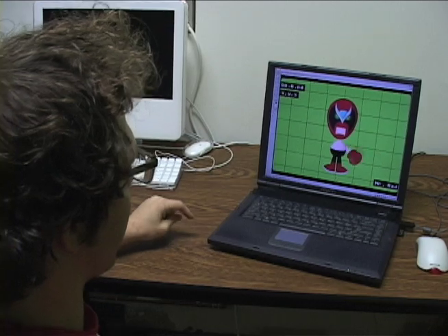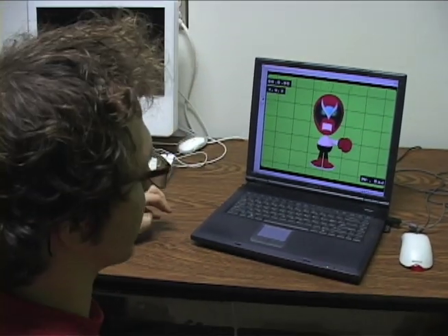We just got a few more... Whoa. Hey, hold on. What? We lost an arm. One of his arms came off.